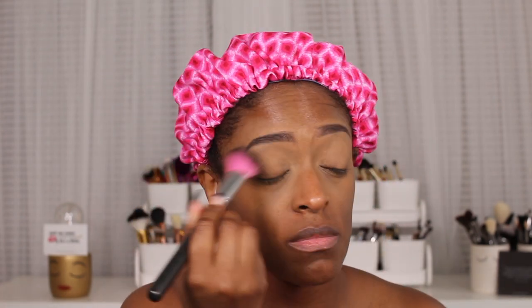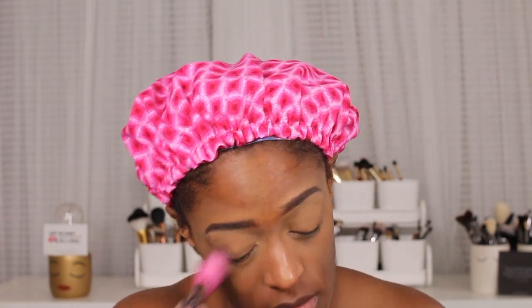Next I'm going to go in with my setting powder. This is the Black Radiance Setting Powder in Medium. I'm just going to use that to set that under-eye concealer and also my eyelids just to make sure it does not crease. Even though I'm not using a lot of eyeshadow today, I did want to apply that on top as well.